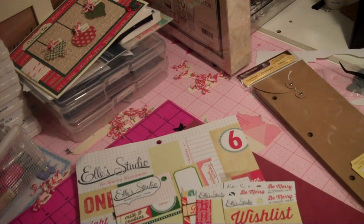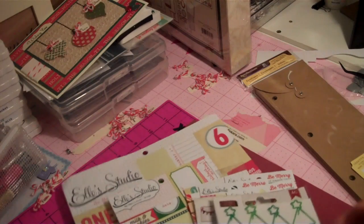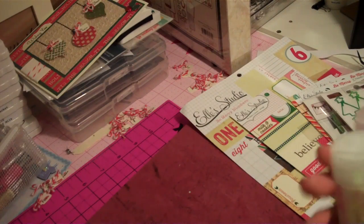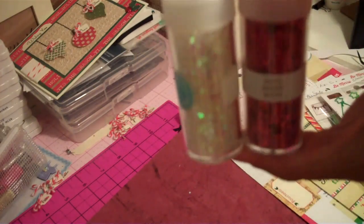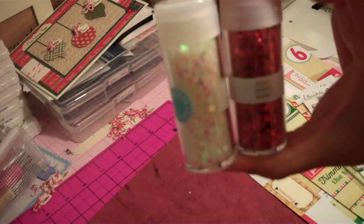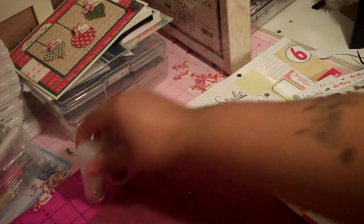Since I still have more time, I want to share some other things I'll be using. A lot of people are using shakers with sequins and glitter in their December Daily, so I'll be using these Martha Stewart glitters that I picked out. I'll probably also be using the beads as well — I need to check if I have a real one — but I'll be using these for my shakers.